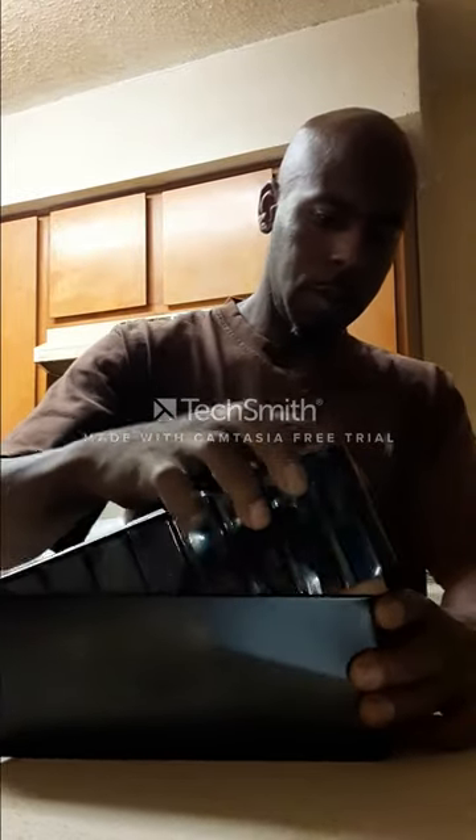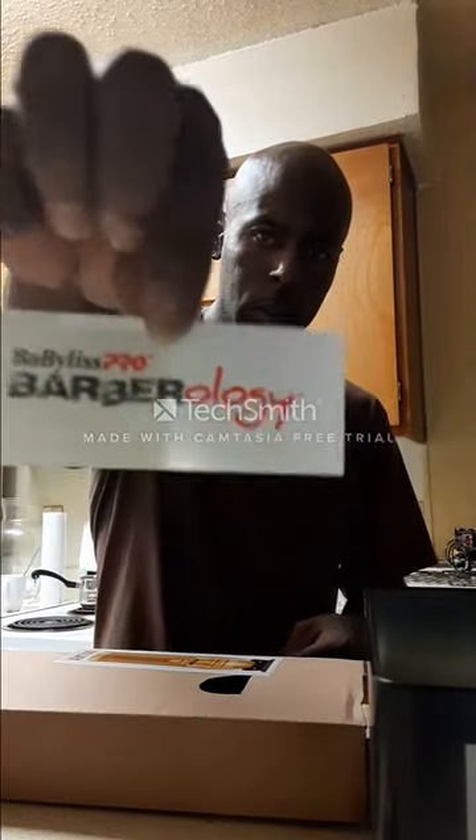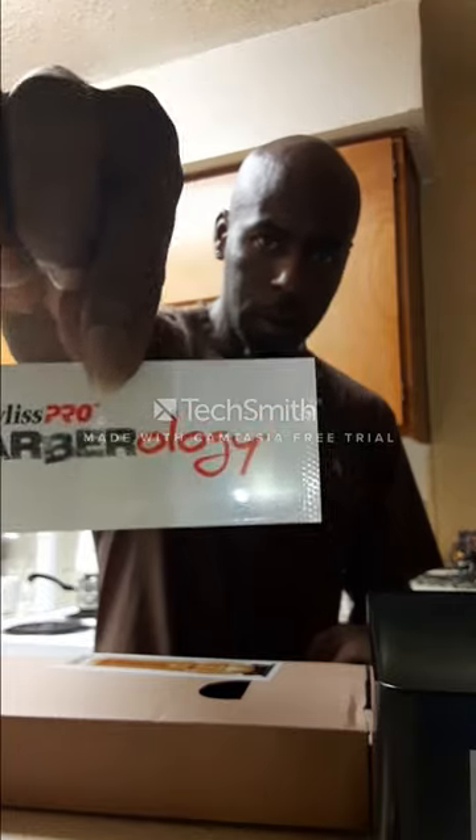Okay. Before I go further, let's see what else is in the box. I'm excited, man. There's nothing but the guide to how to use them — how to set the blades or whatever. And you have a sticker. I guess you can stick it on the side of your clippers or whatever. It's nice. Beveless Pro Barberology. That's nice there, man.